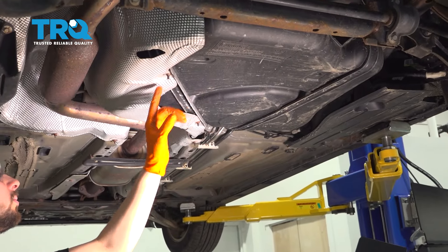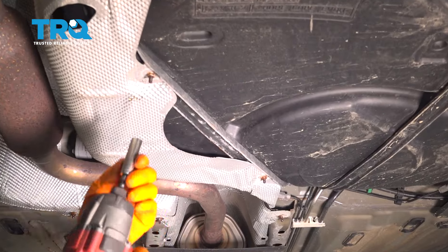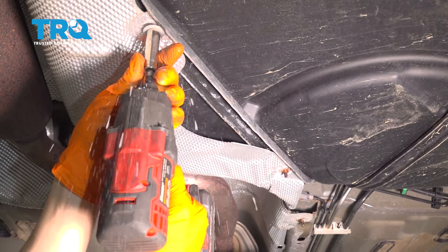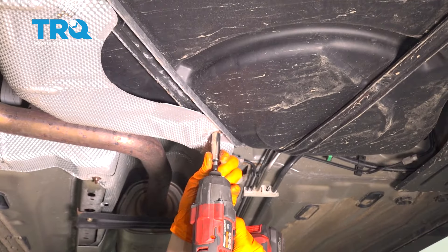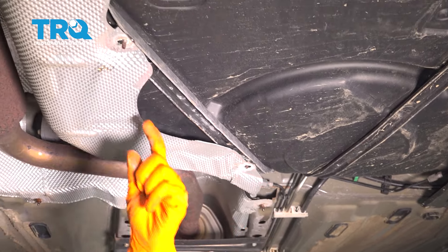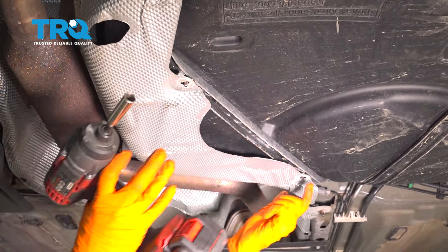I'm going to start by removing these two nuts for this heat shield. We have to get this out of the way because it's covering part of the tank. I'll start here with a 10 millimeter socket, do the same to this one over here. Now you can pull this down and instead of taking the whole shield down, I'm just going to pull it and bend it out of the way a little bit.